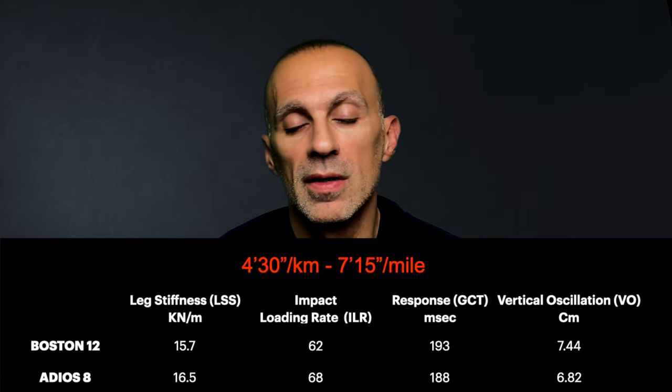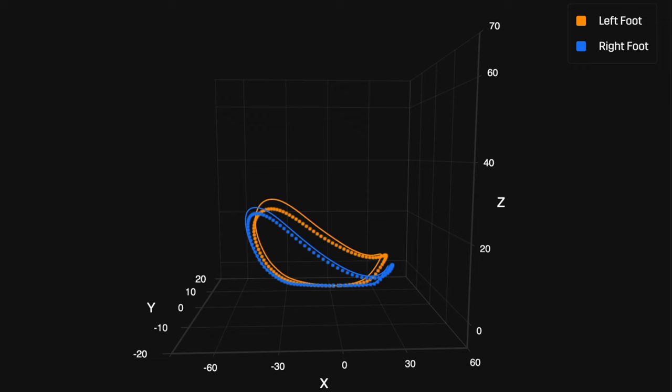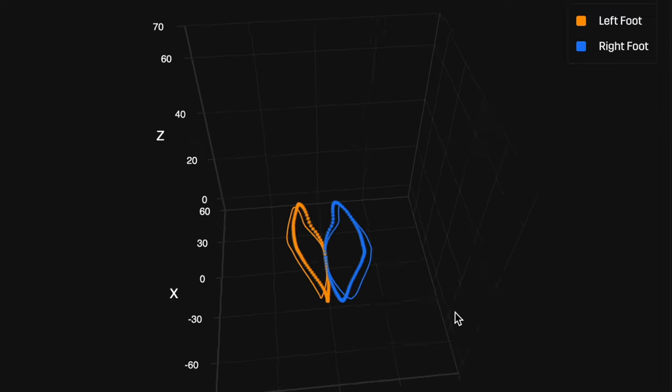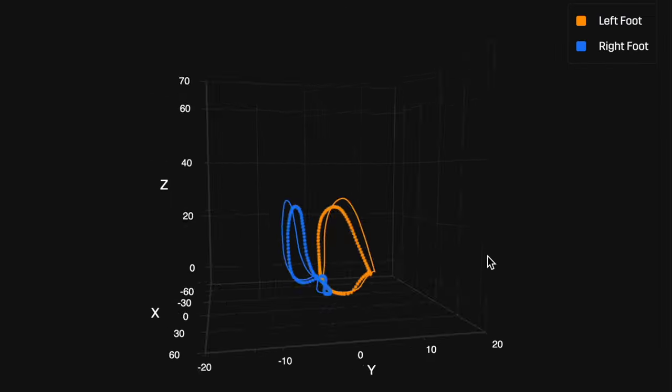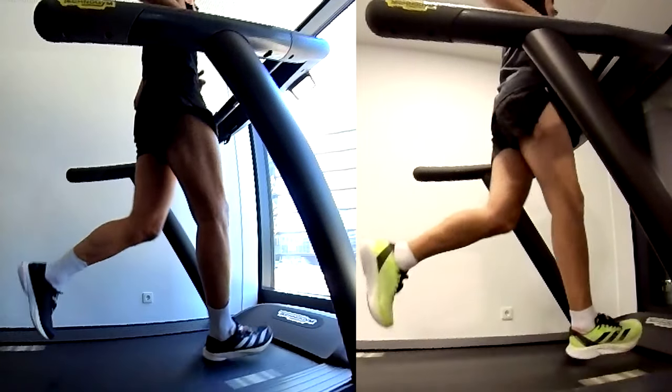Moving on to four minutes thirty seconds per kilometer: the Adios 8 is more responsive but still not as efficient as the Boston 12. The Boston 12 is still helping more with the rolling motion, as we can see from the vertical oscillation and the height of the kickback in the 3D visualization — which we can also notice from the footage. At this pace, the Boston 12 wins.